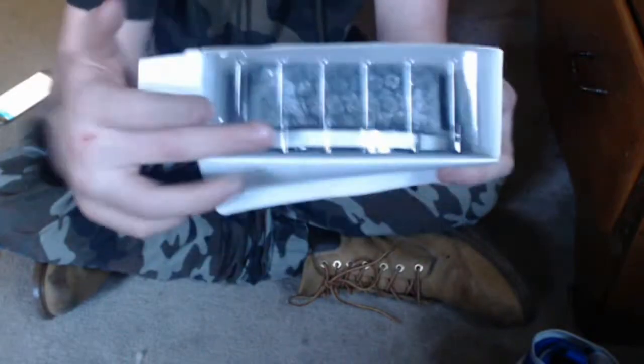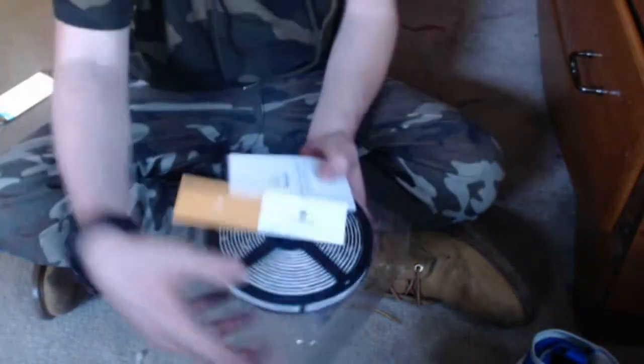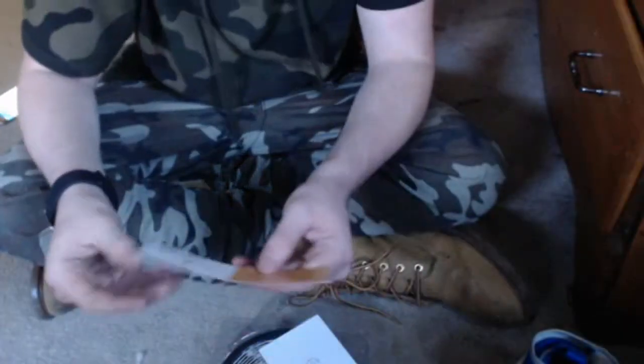So you guys can see right there where I was just pointing — there is the light strip in that circle. I don't know what they call it, but that's like the roll-up thing. That card there says 'happy' — I don't know what that was for.